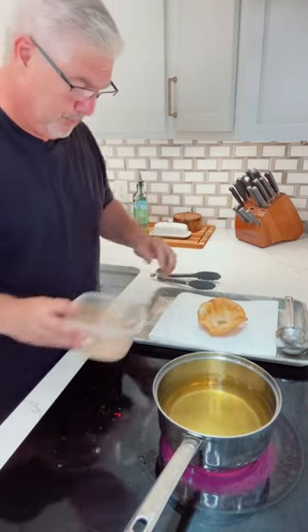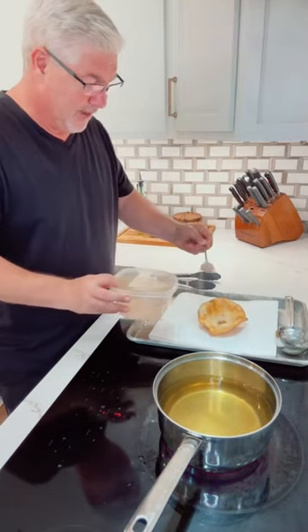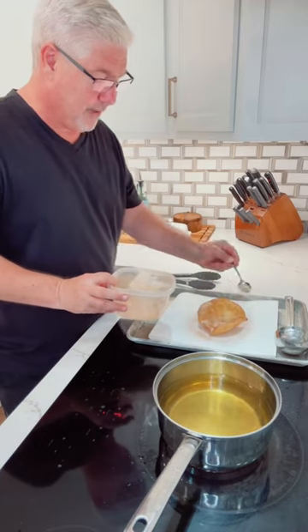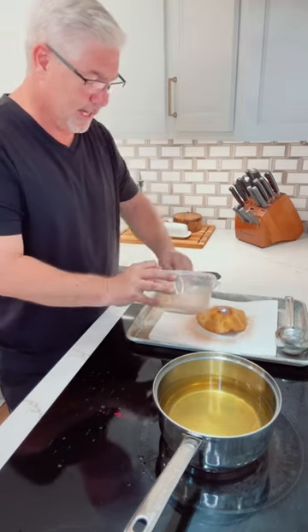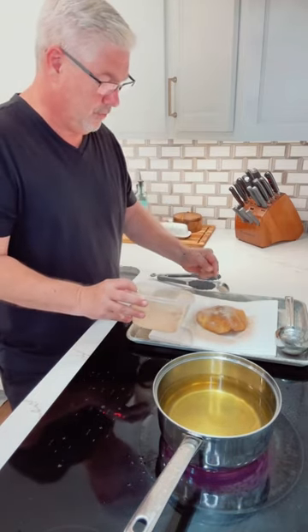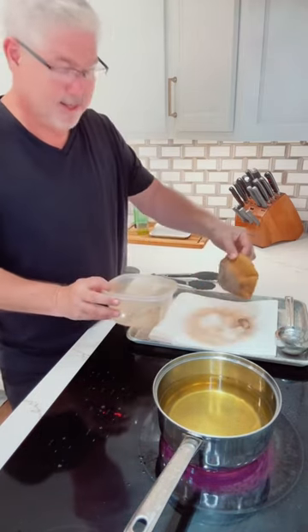We're gonna immediately put it on a paper towel. I've got a cup of sugar and about two tablespoons of cinnamon. We're going to cover it on both sides — make sure you knock off all the excess like that.